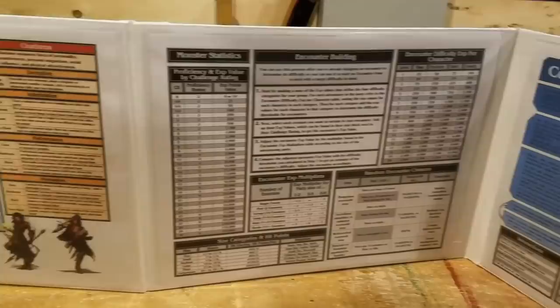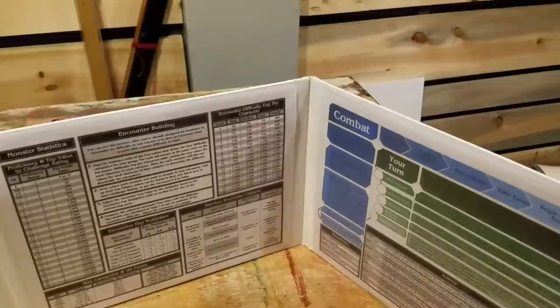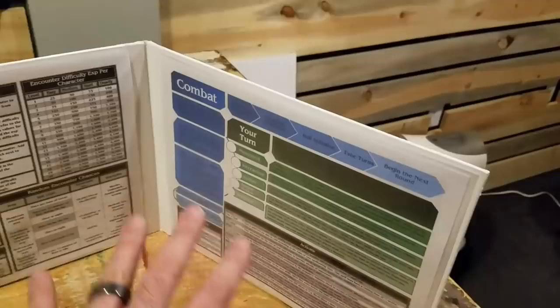The stats you see here are actually found on the internet — I'll link them in the description below so you can have them for yourself. This particular set of stats is actually six sheets. There are two sheets kind of hiding behind these here; one has to do with equipment, and another one I can't quite remember right now. I know I'm not really good yet with understanding initiative and combat and all that stuff — I'm still reading — so that's what I put here.